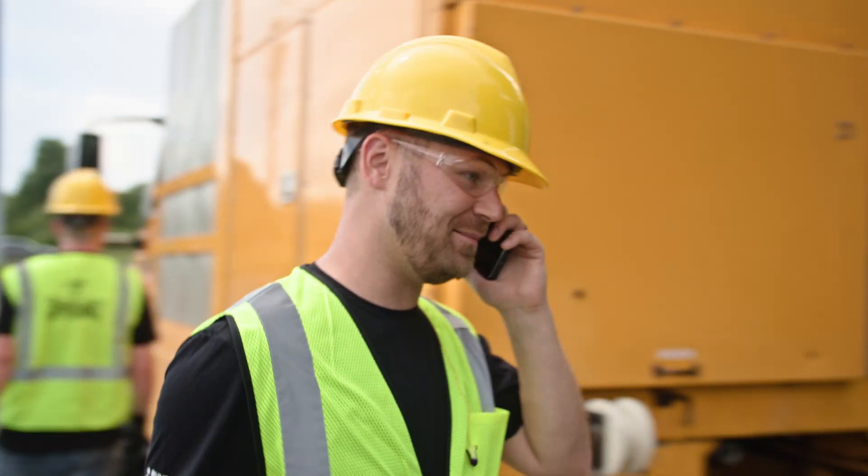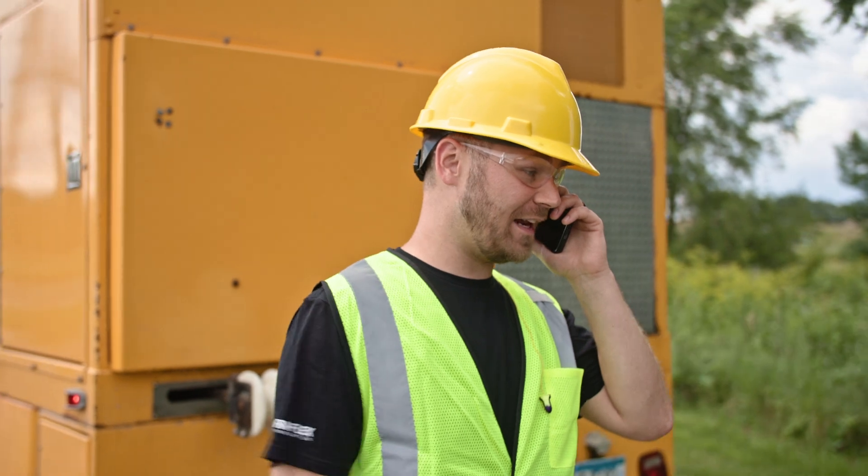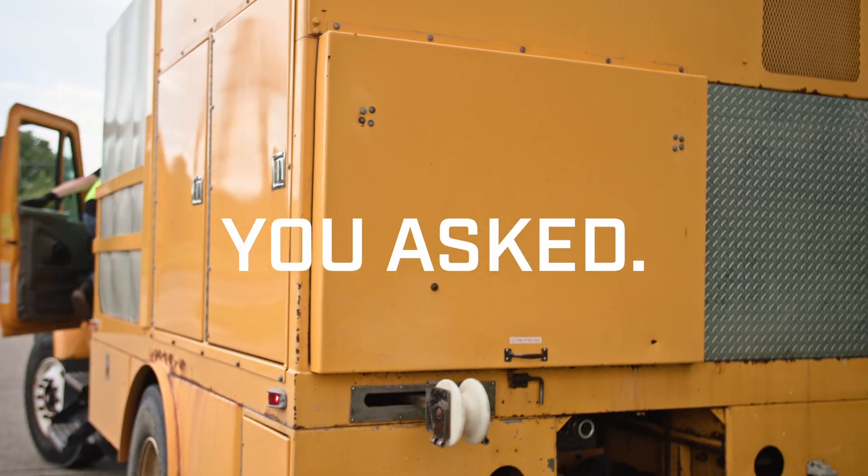We just finished that job. I know that three-quarter inch made a huge difference. We could probably get Ford on tomorrow.